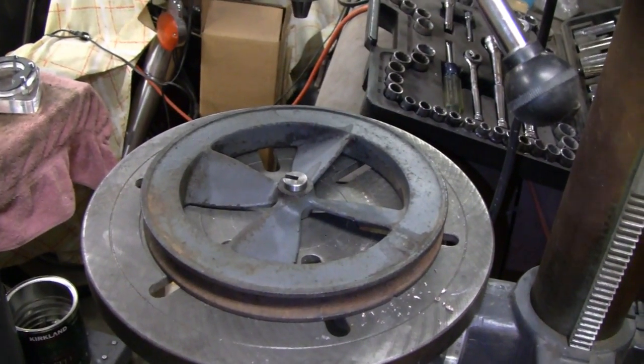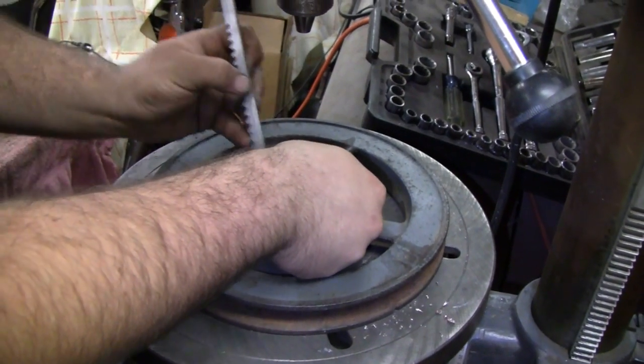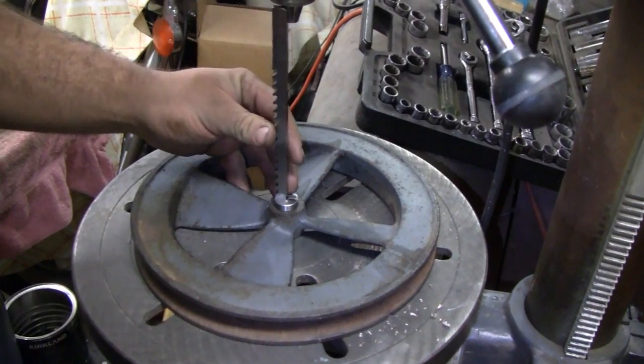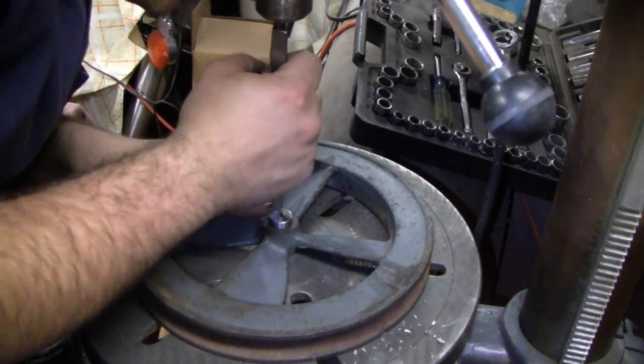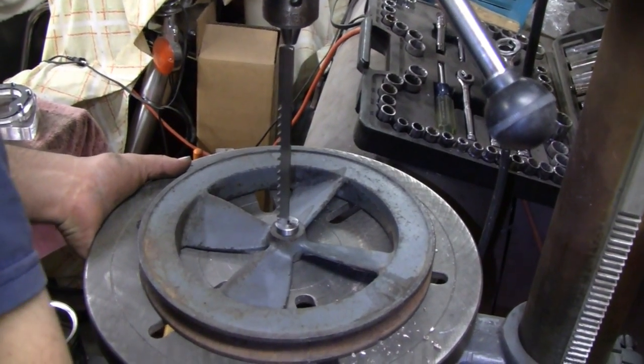I still have to put a keyway in the other piece. But we have the mill, and I do believe we have some keyway cutters for that — so that's going to make it a heck of a lot easier. And nicer too.